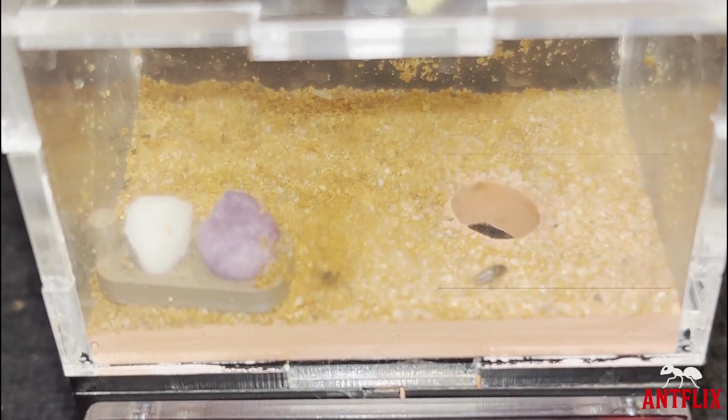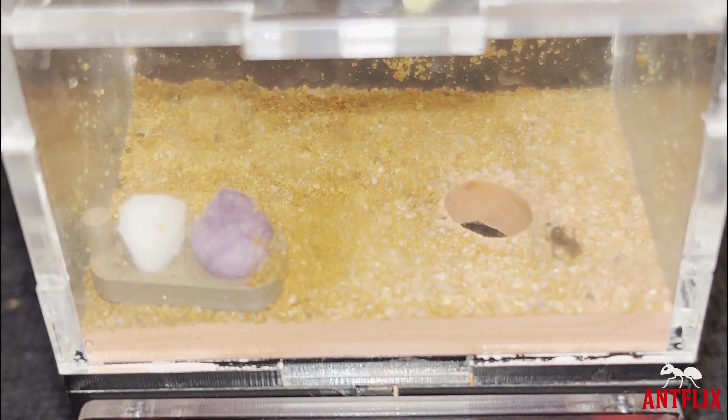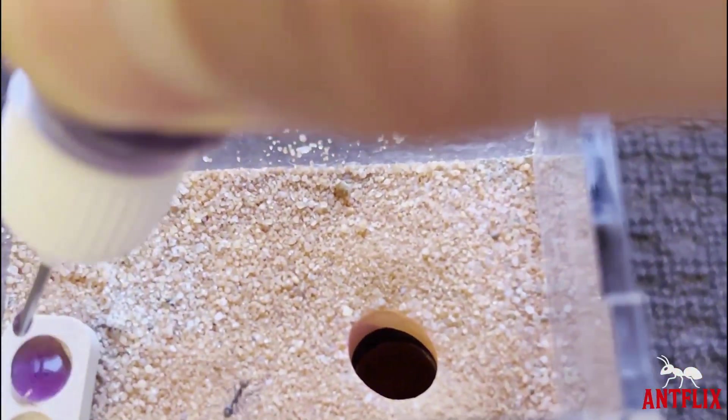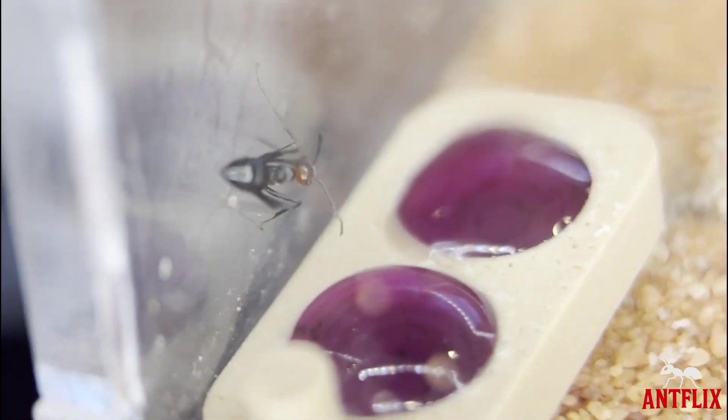Once settled in, I give them a few fruit flies for protein and some coloured honey or sugar water for carbs to keep the colony energised. I'm really excited to see this colony grow.